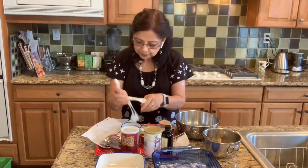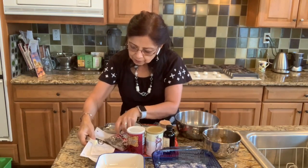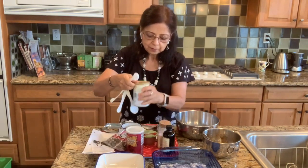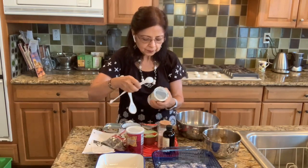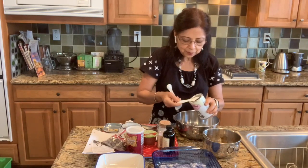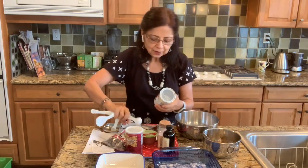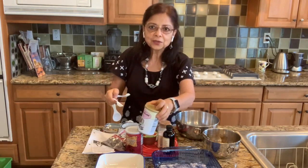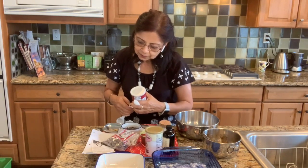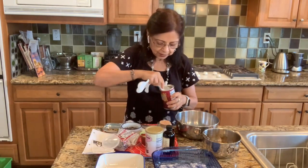Let's measure one teaspoon of baking powder. Please make sure you are using aluminum-free baking powder, because most baking powders have aluminum added and aluminum is very very toxic for our health. One teaspoon of baking powder goes in, then half a teaspoon of baking soda goes in next.